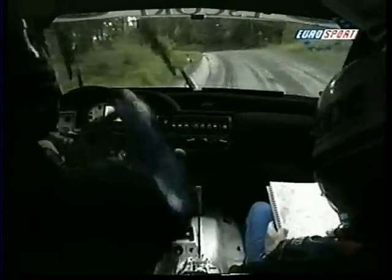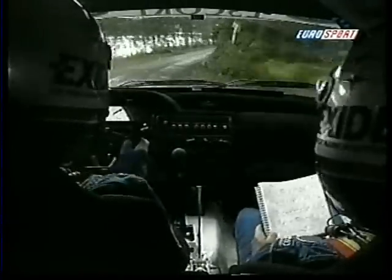50, 50 crest to very, very long fast right, opens and tightens to crest. 30, long bad right.